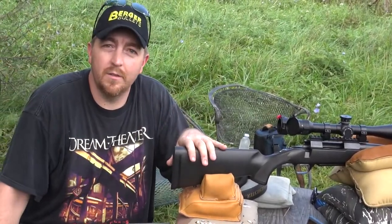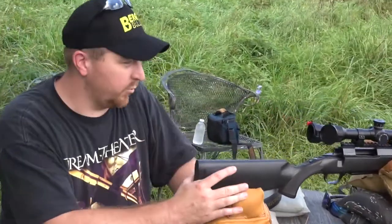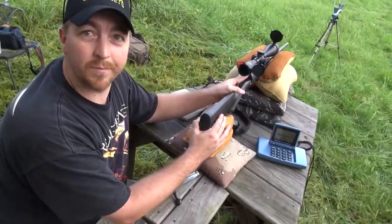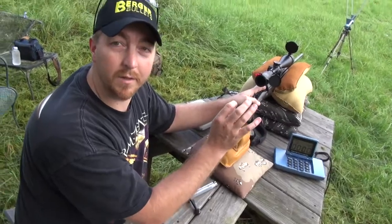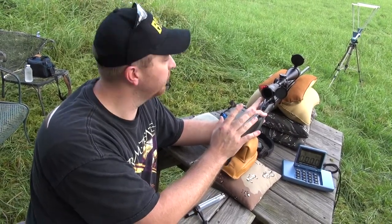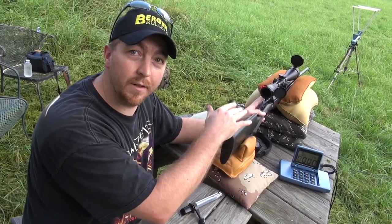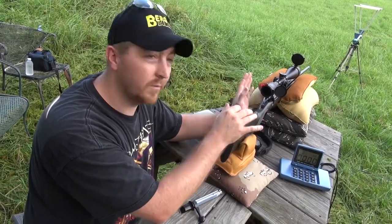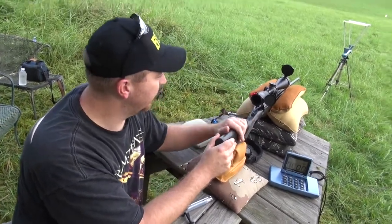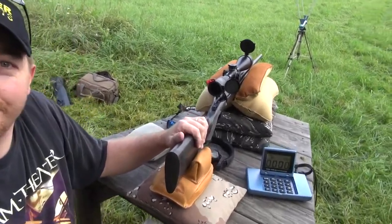That's how I center the chronograph up. Now we just bore sighted the 25 Short. What we'll do is look through the barrel on target, pick like the top right edge corner. I've got it set up in the sandbags where it's not going anywhere. Looking through the bore, I look up at the scope and see which way I need to go to get my crosshairs on target, then turn the knobs back and forth until I get it pretty close.